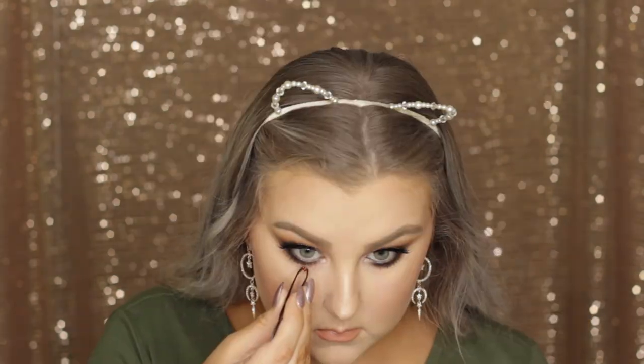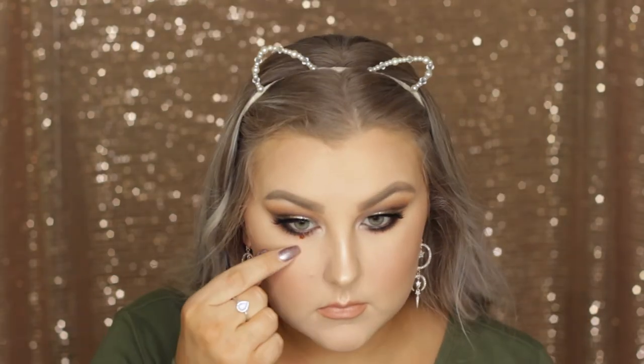Then I just took a brown liner from Rimmel and lined my waterline to keep it a little bit soft. Then I went in with some lower lash mascara and took some little diamantes I got from a craft shop — they're a bronzy copper shade and I placed one in the centre of each lower lash line. And that completed the look!